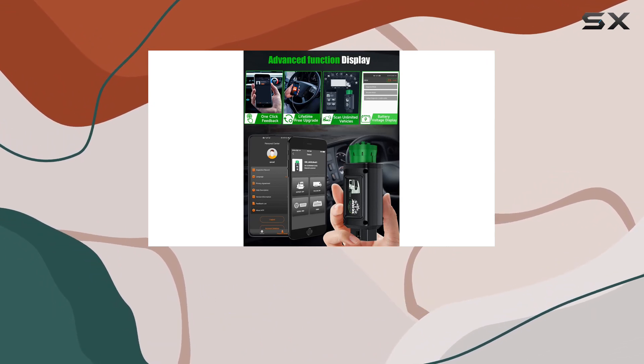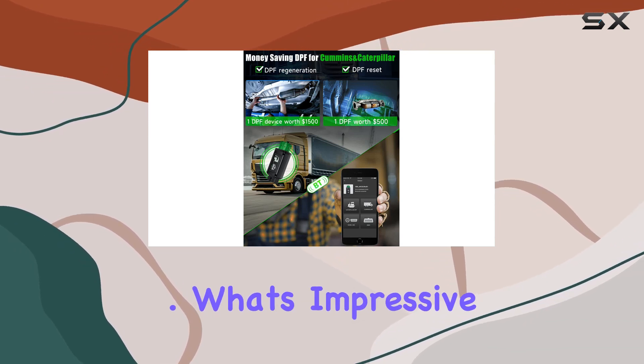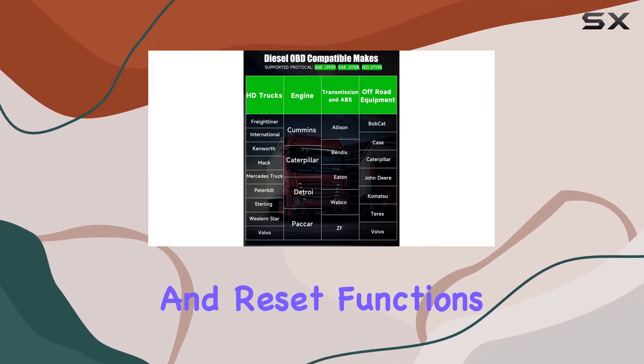Just download the Uncel Trucker app, pair it with your phone, and you're set for comprehensive diagnostics. What's impressive is its prowess with Cummins and Caterpillar engines, offering exclusive OEM-level regeneration and reset functions.